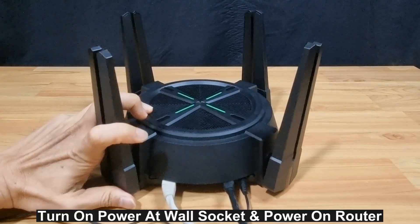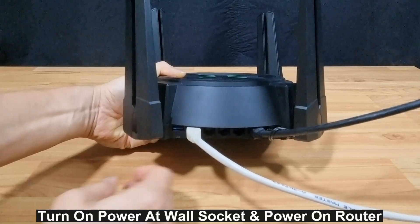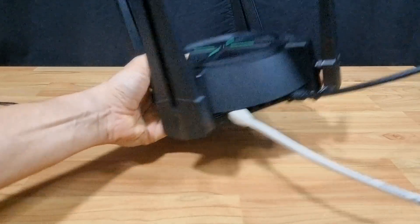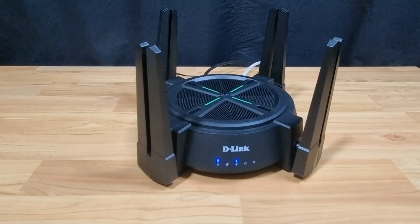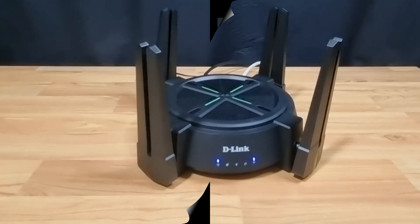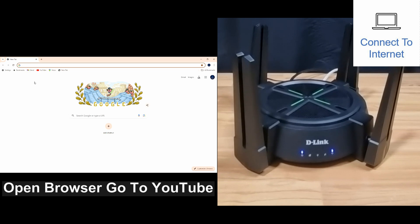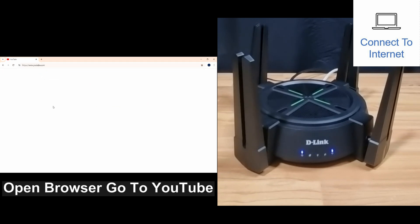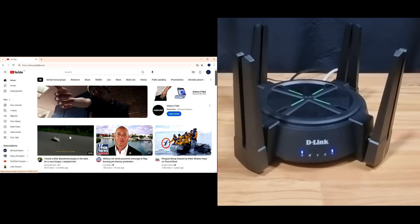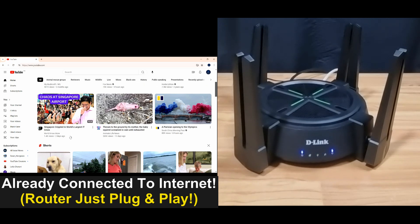Turn on the power at the wall socket and power on the router by pressing the power button. The router is starting up. Once the router has powered up, let's open a web page. You can see that the computer is already connected to the internet via the LAN cable.